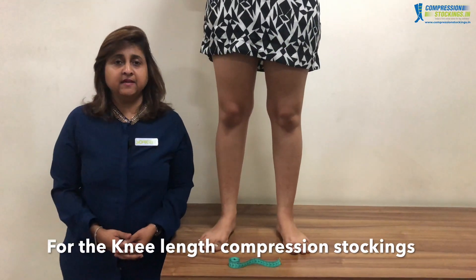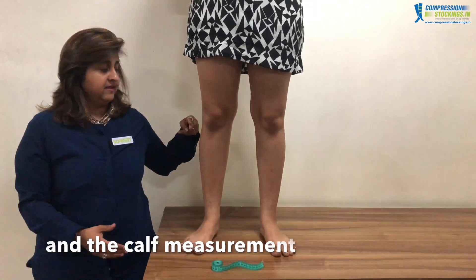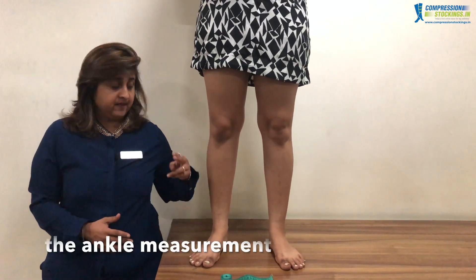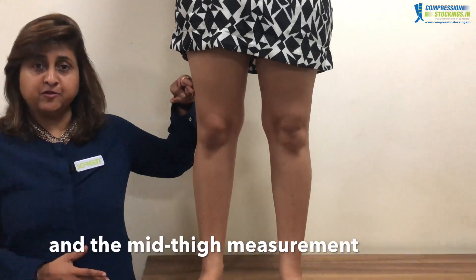For the knee length compression stockings we need to take two measurements: the ankle measurement and the calf measurement. For the thigh length compression stockings we need to take three measurements: the ankle measurement, the calf measurement, and the mid thigh measurement.